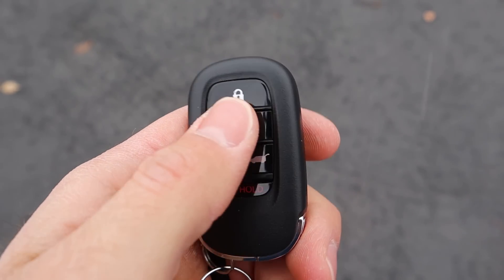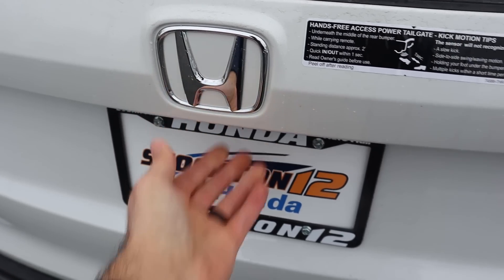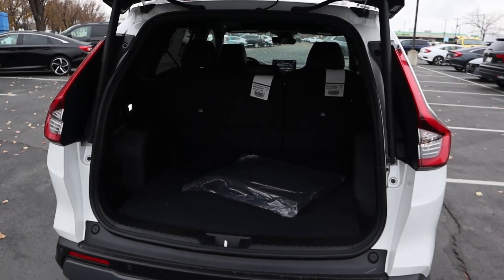Here's our key fob. We have our unlock function, lock function, remote start, and then the button for opening the hatch. Opening up the hatch is super easy — you can use the key fob function or just press that button and it'll pop right open.